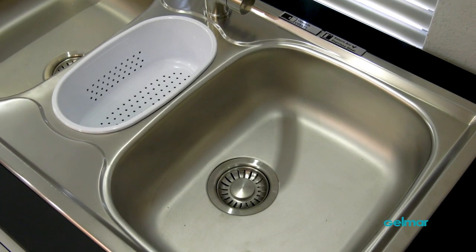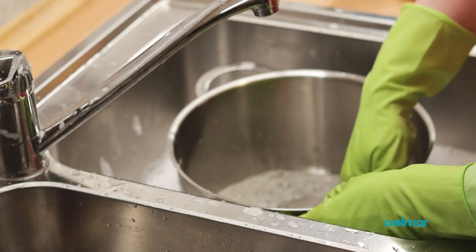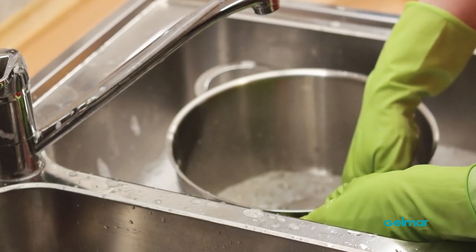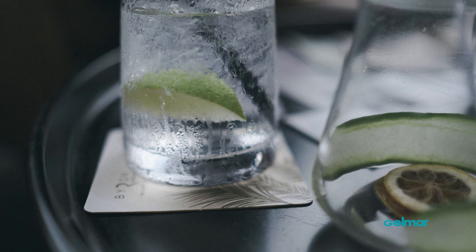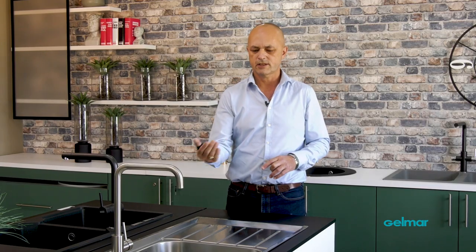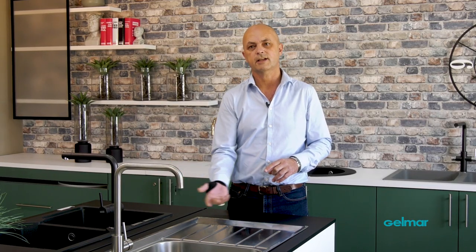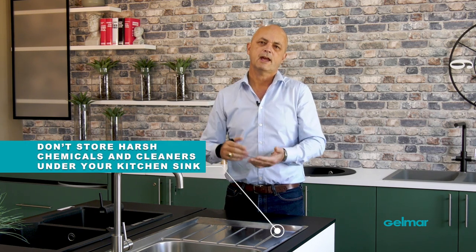Underneath your kitchen sink is an area where a lot of us store chemicals and things like that. As the kitchen sink gets used, your boiling water goes in to clean your dishes, and then you may defrost things and leave them in your kitchen sink — so that forms condensation. Condensation is the same on your kitchen sink, except it's on the inside of your cabinet. So if there's any chemicals in your cabinet, that will attach to the water molecules formed under the sink and cause rust to the surface. Whatever chemicals you store in your cabinet will sit on those water drops and cause a reaction to the product.